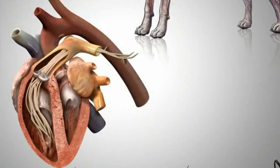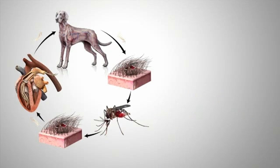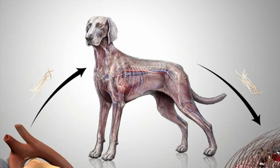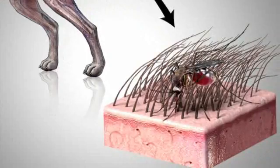The entire process from the initial mosquito bite to the adult female worms producing microfilaria requires between six and seven months depending on environmental temperatures. Adult heartworms can live three to five years in your dog's body. The microfilaria that they produce can survive one to two years in the bloodstream awaiting a mosquito to ingest them and restart the heartworm life cycle again.